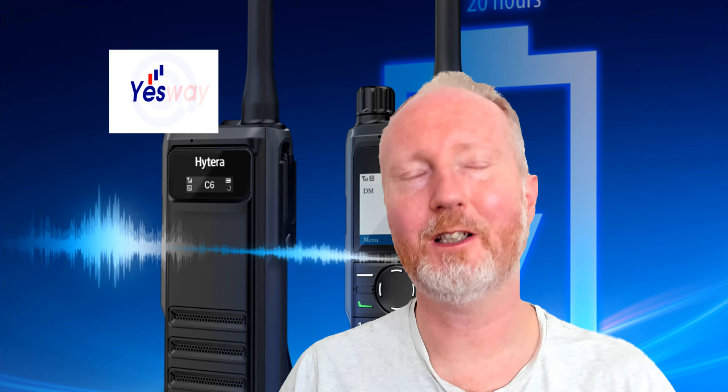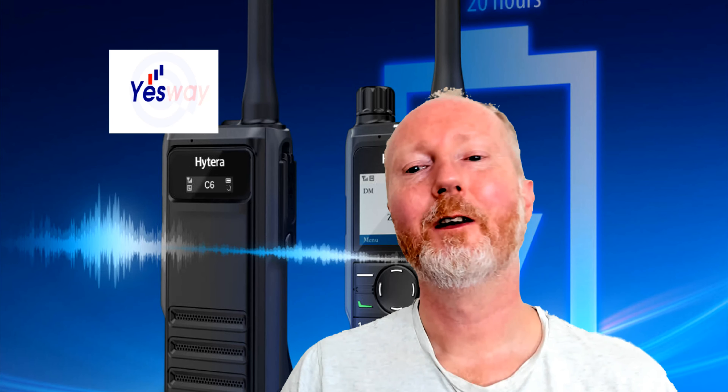If you'd like to find out more about — apologies — Hytera. Intel's another brand; we're talking about Hytera here. The Hytera HP6 series radios with artificial intelligence based voice enhancement technology, excellent battery life which lasts over 20 hours. Get in touch or ask us questions. My name is Craig, Yesway Communications, Lincoln, England, UK.